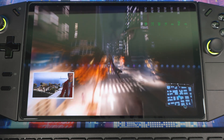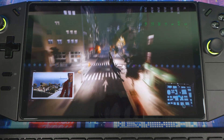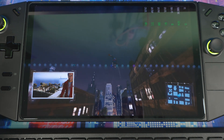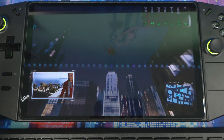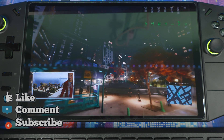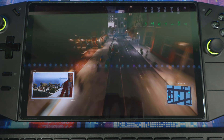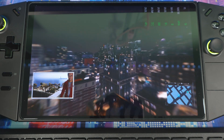That's AMD Fluid Motion Frames 2 up and running on the Legion Go. It also works on the Asus ROG Ally X — same process applies. Let me know in the comments what you think and how it's going for you. Hit that like button, subscribe for more content, and remember: health is world peace and love. I'm out.